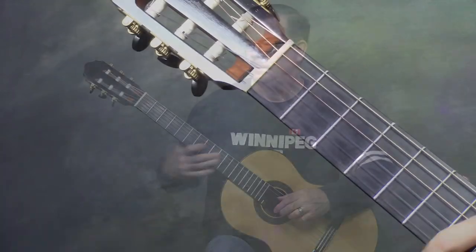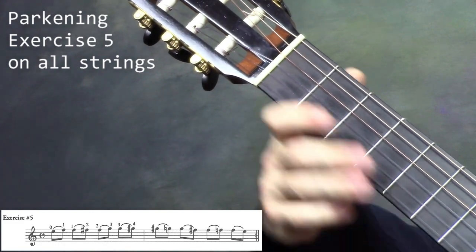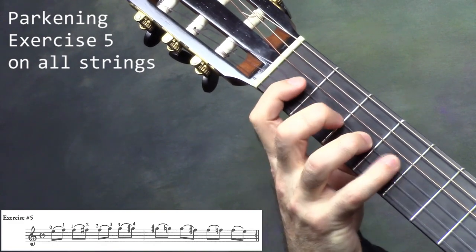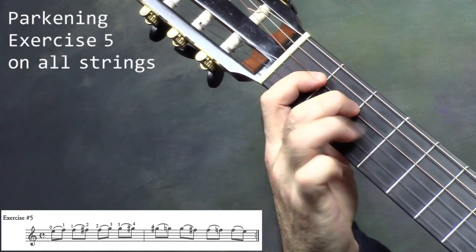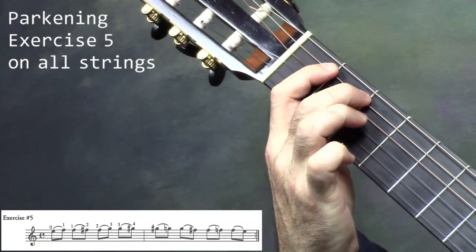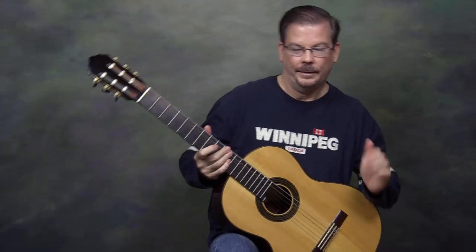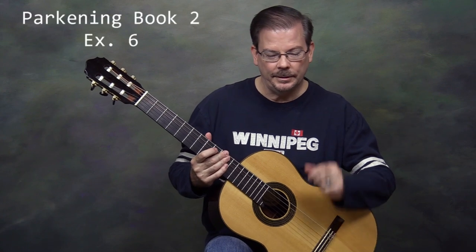Let me do that right now — starting on 1st string, 2nd string, 3rd, 4th, 5th, 6th. So there's exercise 5 across 6 strings. Let's look at exercise 6 right now.